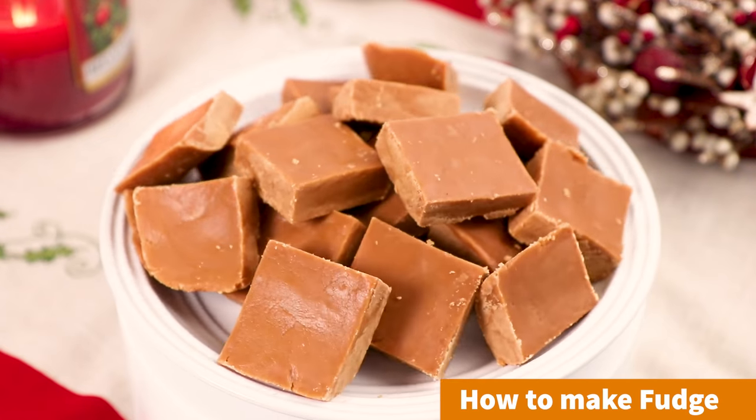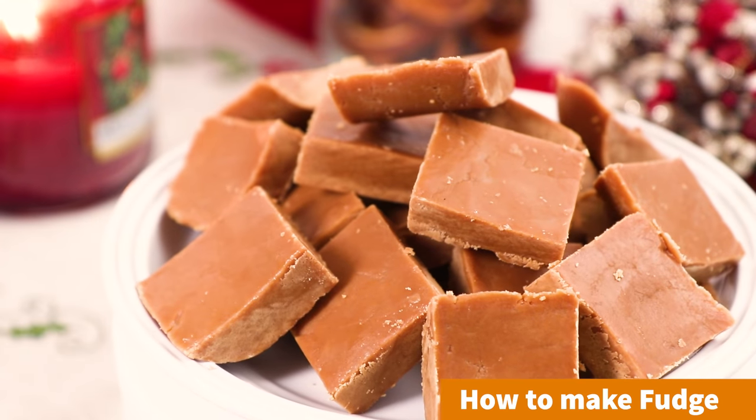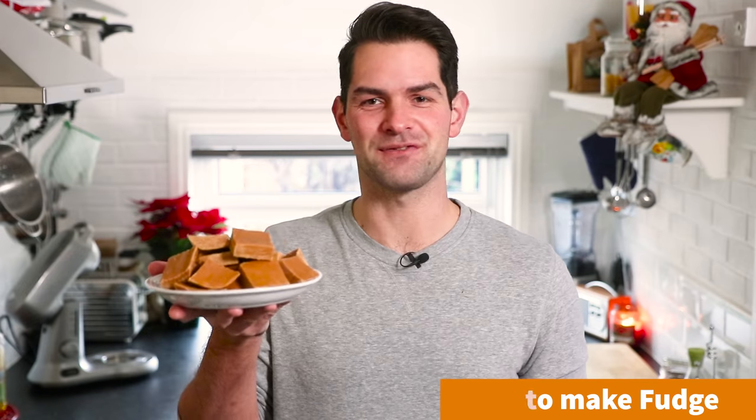Hey guys, it's Warren here and today we are making fudge. What's great about this is it only has 4 ingredients, plus it's really easy to prepare and it's a great gift to give at Christmas as well. So let's get baking.